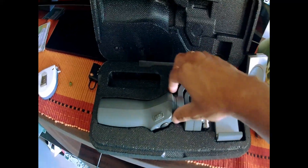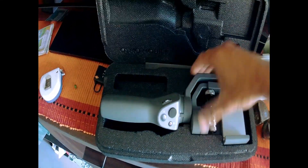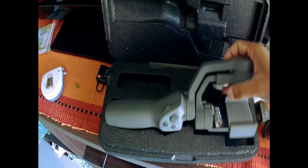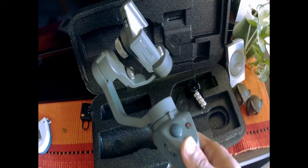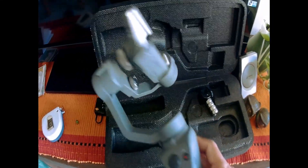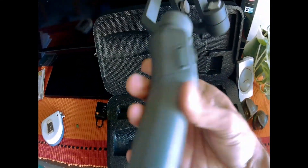One of the possibilities was to use a gimbal. I got myself the DJI Osmo Mobile 2. This is one of the best mobile phone 3-axis stabilized gimbals on the market right now.